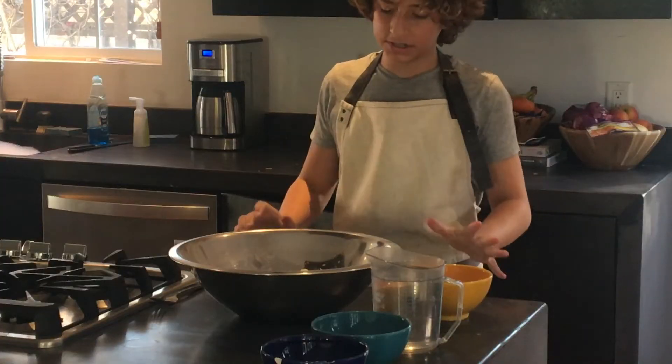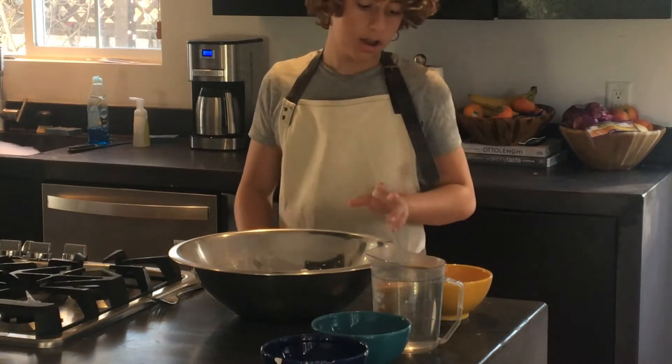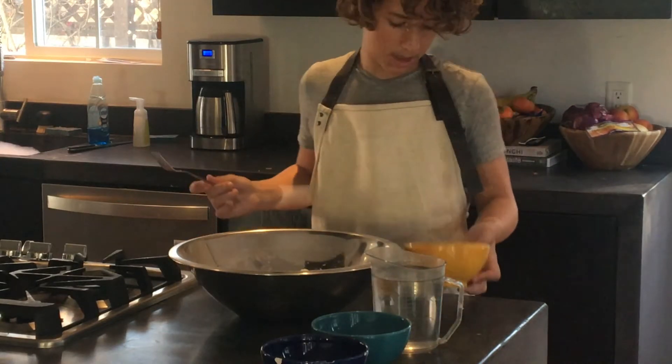It's focaccia time! Seriously, if you have never made bread before, I believe this is the way to start. Focaccia is just so easy and there's not that much you can really mess up.